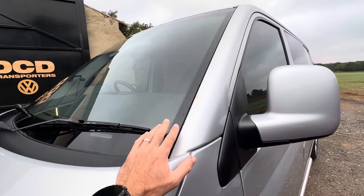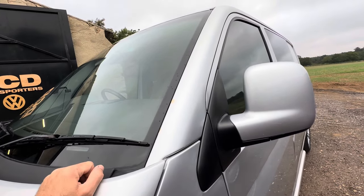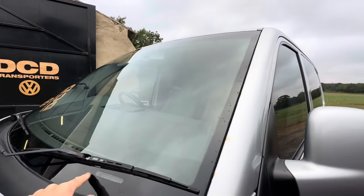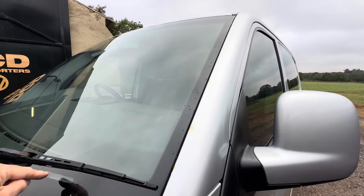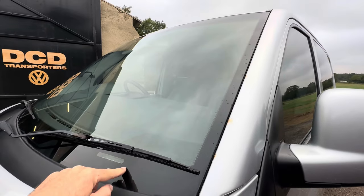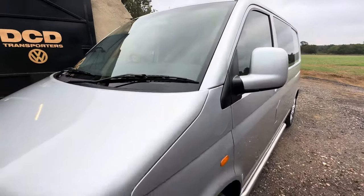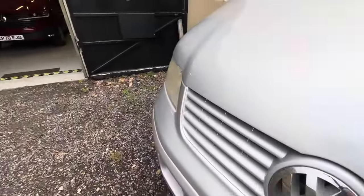Windscreen replacement techniques are now so much better than they used to be for getting them out without using the old blade-style removal tools - much improved. Moving on: check that the chassis number sticker is still on the dashboard. It's a sticker that will break if you try to remove it, so check it's all in one continuous piece, hasn't been peeled up, and the numbers match what's on the logbook.